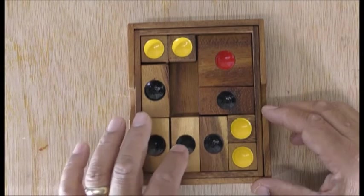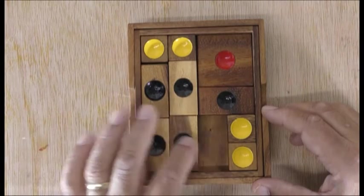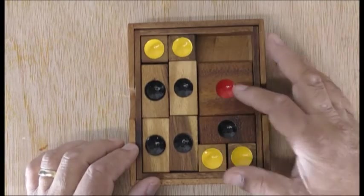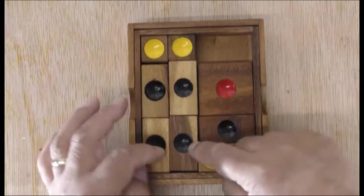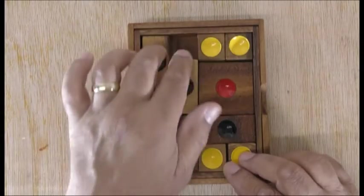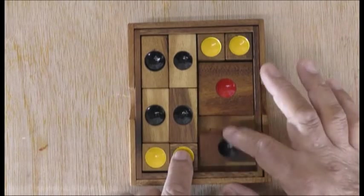The next thing we have to do is move this up here because that's the only one that can move kind of right the way through. Move that down, and bring this down — bringing this down now. What we're going to do is make these four across there, so we brought that down, push them across and push them across.